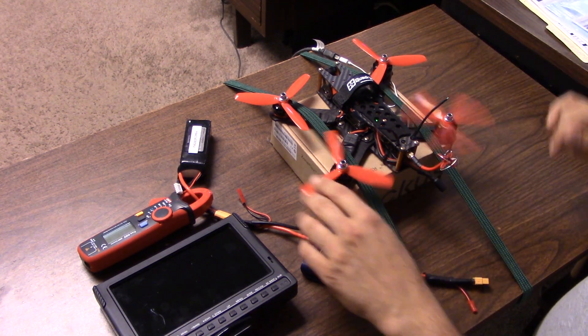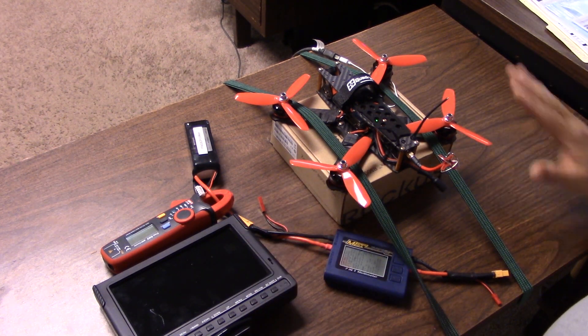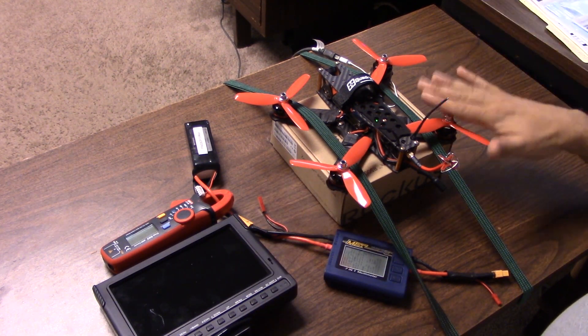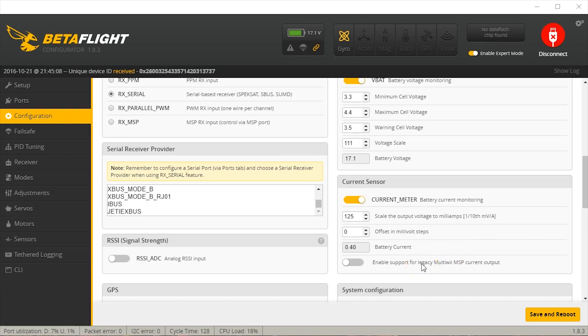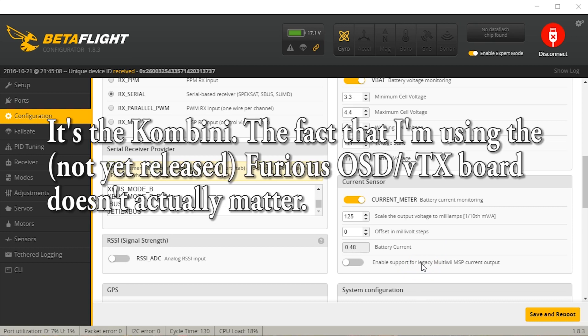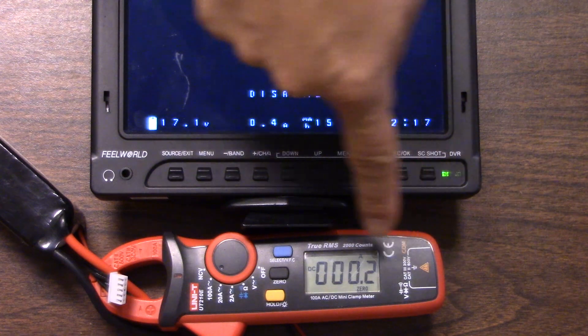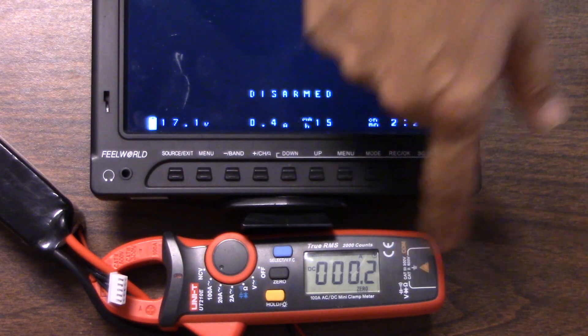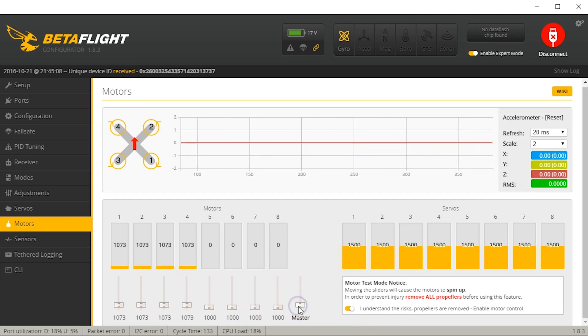The props are all 100% clear. I'm going to run this wire up underneath the bungee so it doesn't get in any way. We should be able to spin these motors without the copter going anywhere - that's the hope. Let's find out if that's for real. The way to start this is with the settings that Furious gives you. This is the Furious FPV OSD slash video transmitter board. They say to start with a scale of 125 and an offset of 0, so we're just going to start with that and see if that's correct. I'm going to use this clamp meter here - I'm going to trust it as pretty accurate. I'm going to go to the motors tab, click the slider, and start the motors spinning.